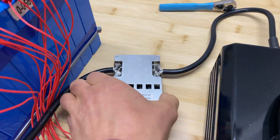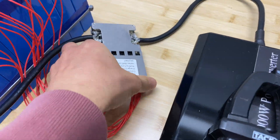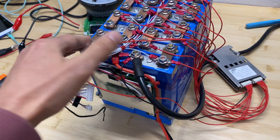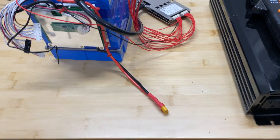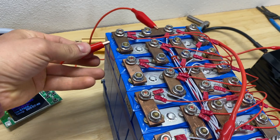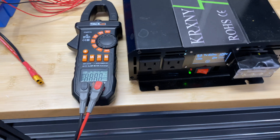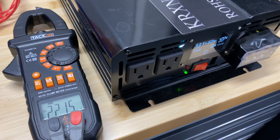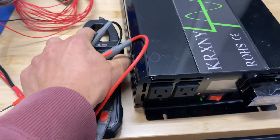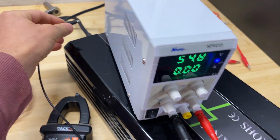Now let's test the 16S BMS. I soldered these wires — it's not the best soldering job, but it's good enough for our test. It's connected to a small battery bank and we're going to test low and high voltage disconnect. I'm going to connect this battery to the inverter and discharge cell number 8 to see when it disconnects. Now the high voltage test.